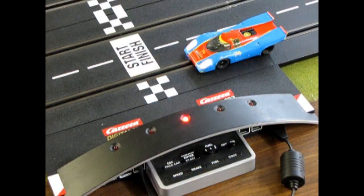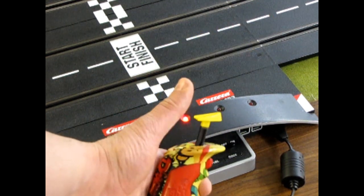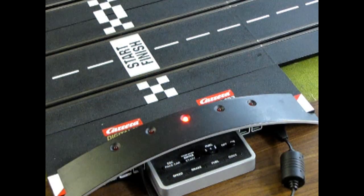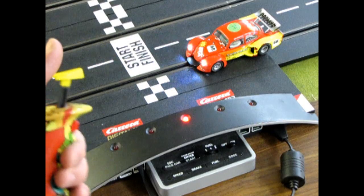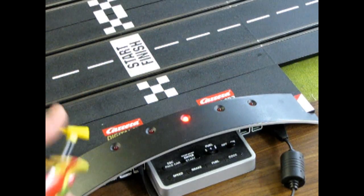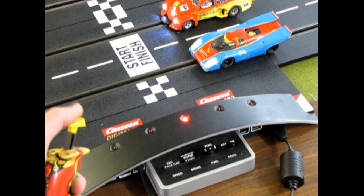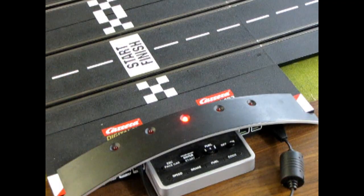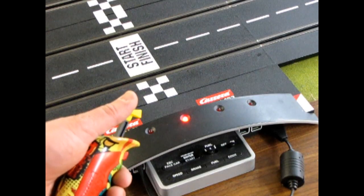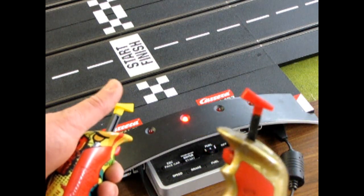Now we want to code our cars to our controllers. As a rule of thumb, this is my controller number 1, and all your slot cars come from the factory set up for controller number 1. Here's another one of the slot cars, and as you can see, it is also hooked up to controller number 1. So now here's a problem — you've got two cars you just bought and they're both hooked to controller number 1. We want to change this and have one car hooked up to controller 1 and another one hooked up to controller number 2.